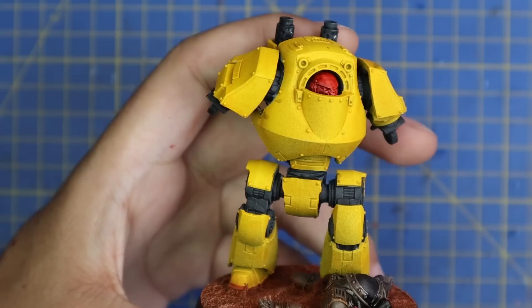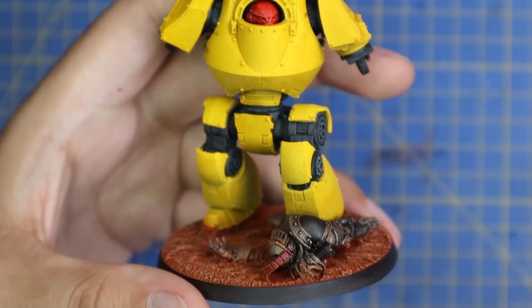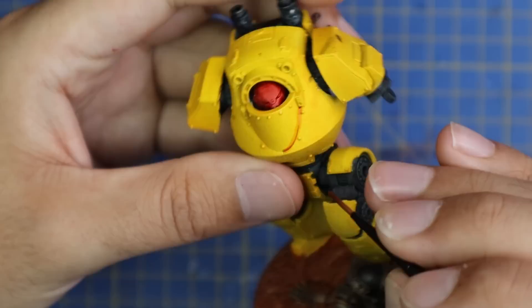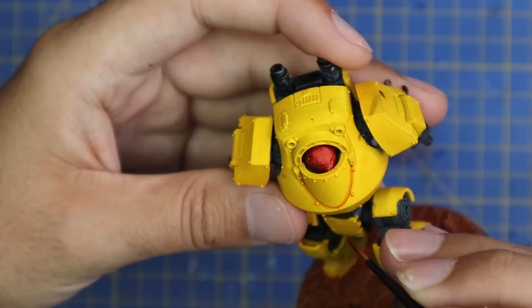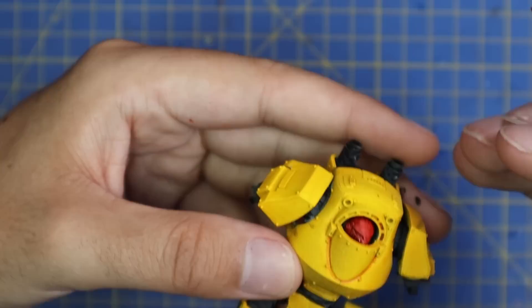I then quickly threw a red contrast over the face. This is where I talk about doing some shading — I'm going to use Fuegan Orange and basically treat it almost like a pin wash, feeding it into all of the deep recesses across the yellow armor. I don't want to disrupt that coat of yellow at all, so there will be no more solid coats of yellow going over it. I'm just going to very quickly shade it, so anywhere there's a deep crease or a rivet I'm going to apply the Fuegan Orange shade.